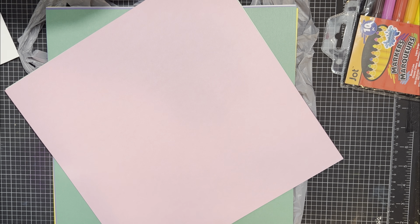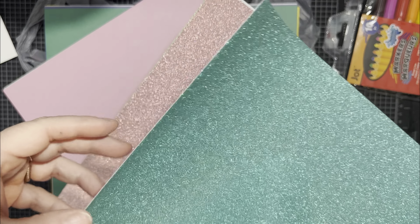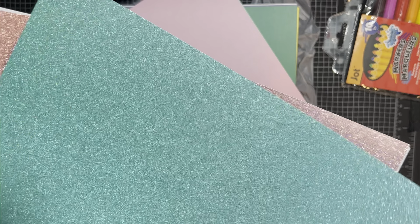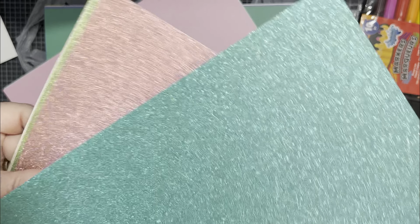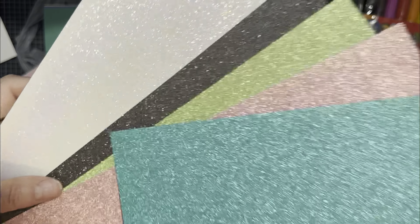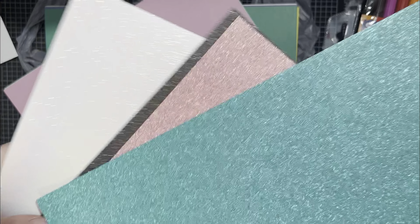Next is the glitter cardstock. Look how glittery it is on camera! It looks more glittery than in person. It says 'decoration cardstock.' Check this color — oh, that's really pretty. The white one looks better in person than it does on camera.